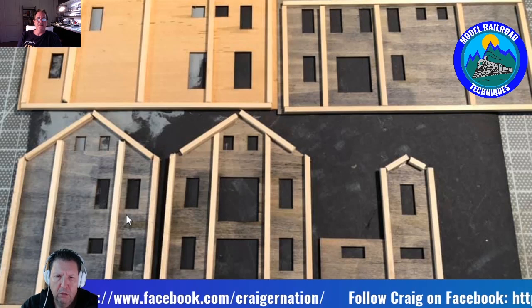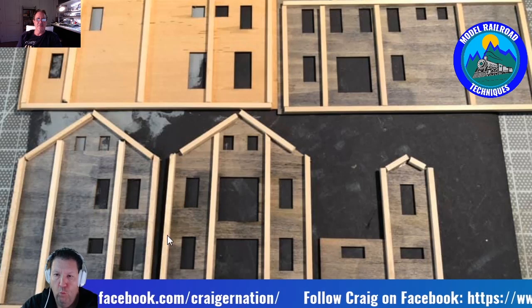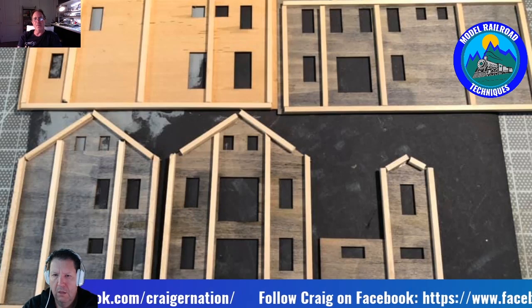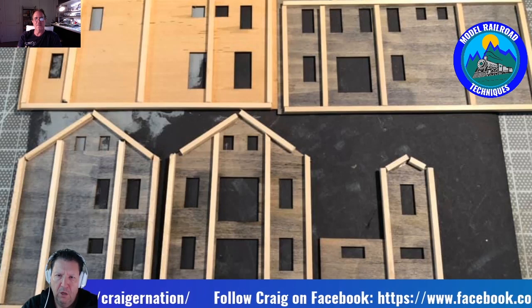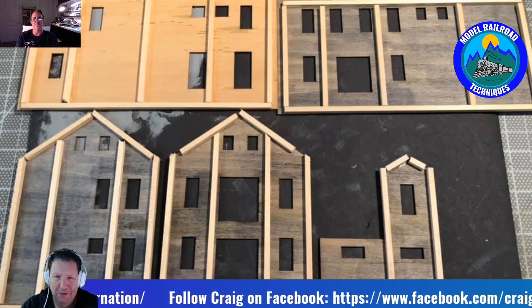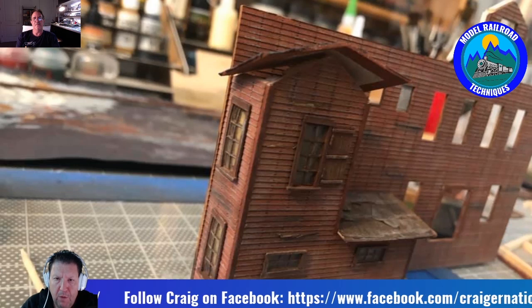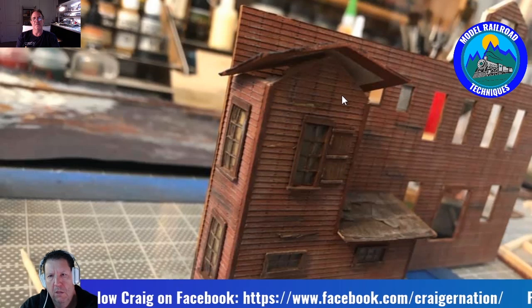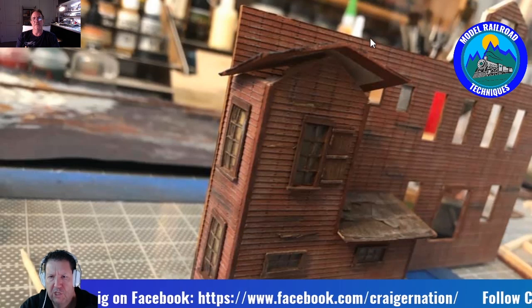Darren: There doesn't appear to be a huge amount of bracing here. I must go overboard with mine. Craig: Sometimes I do go overboard on the wall section. These are quite high walls, and once you start cutting segments out for windows it adds some weak points. Actually on this one I didn't have to cut the windows — they were already cut. Darren: I've done that on a scratch build — to get them straight is quite interesting. Craig: You've got to cut them carefully.